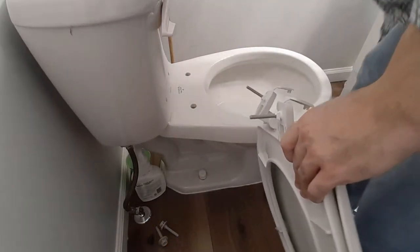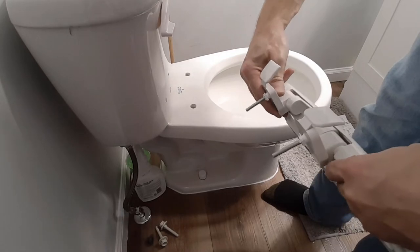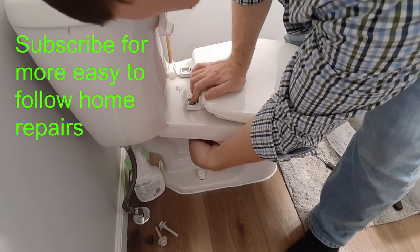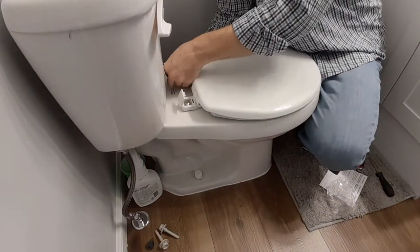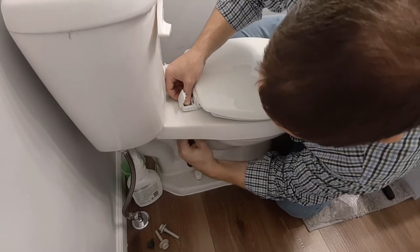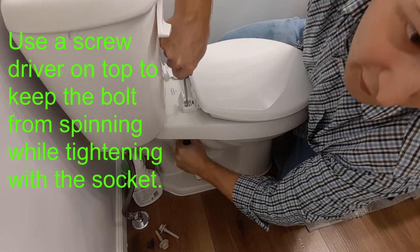Now what we're going to do is put these bolts through here. Once these are installed, we're going to come up on these bolts and tighten from underneath — it'll snug it up nice and good. You can use a half inch socket or wrench to do that. Remember these are plastic, so don't go too hard on them.